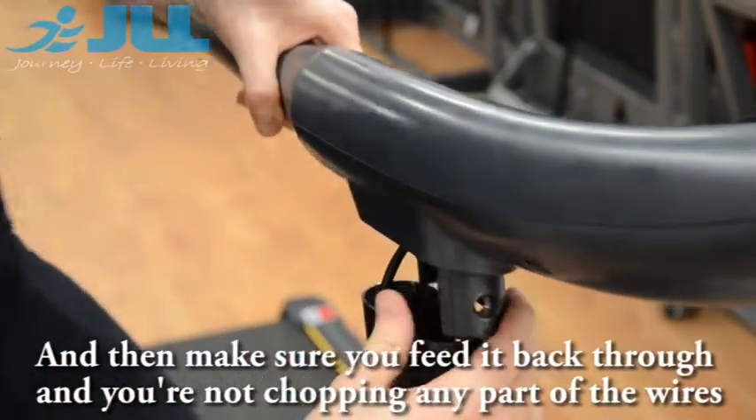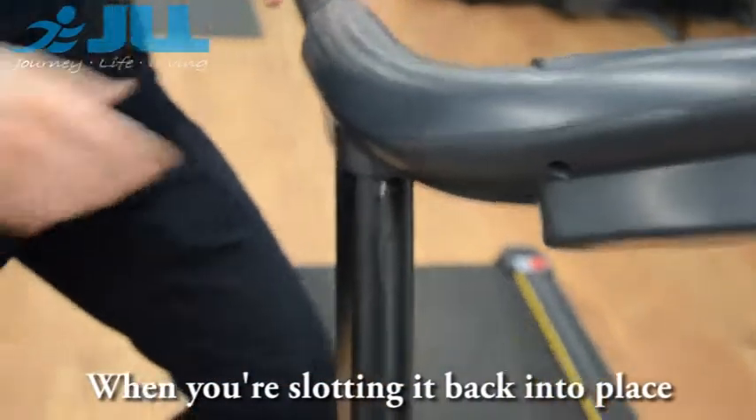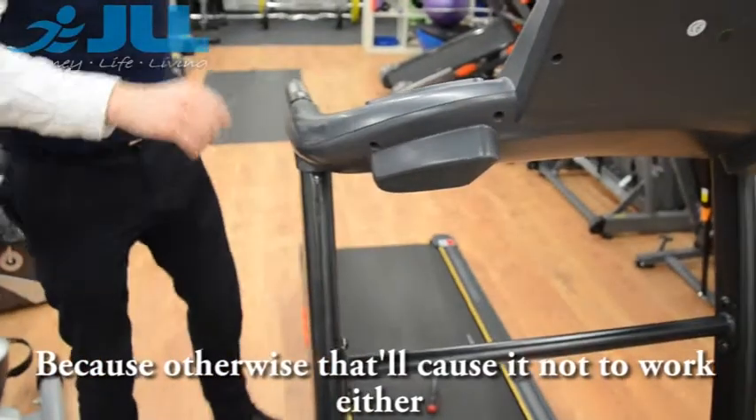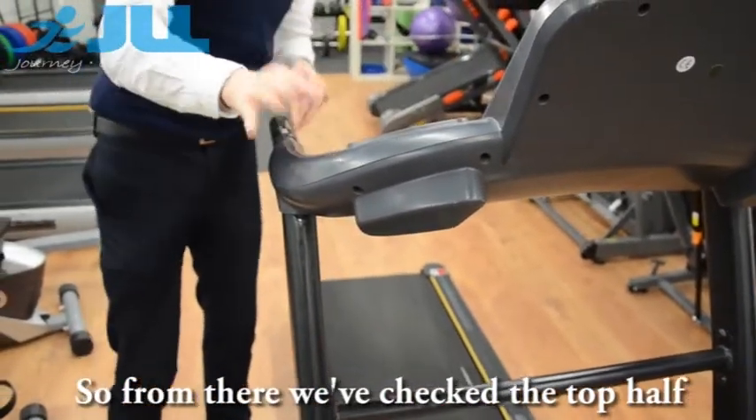Make sure you feed it back through and you are not trapping any parts, and that you are putting the slot into place, because otherwise that will cause it not to work either. So from there, we've checked the top half.